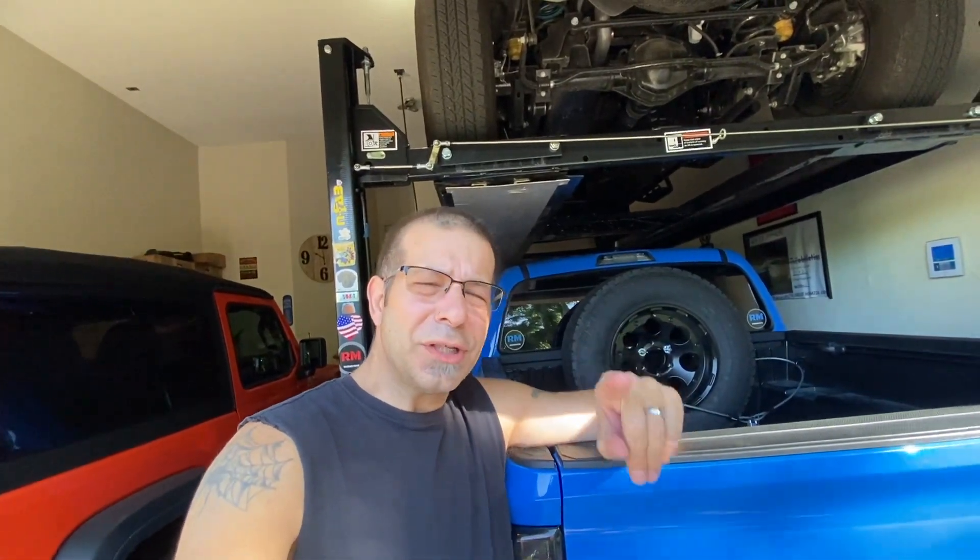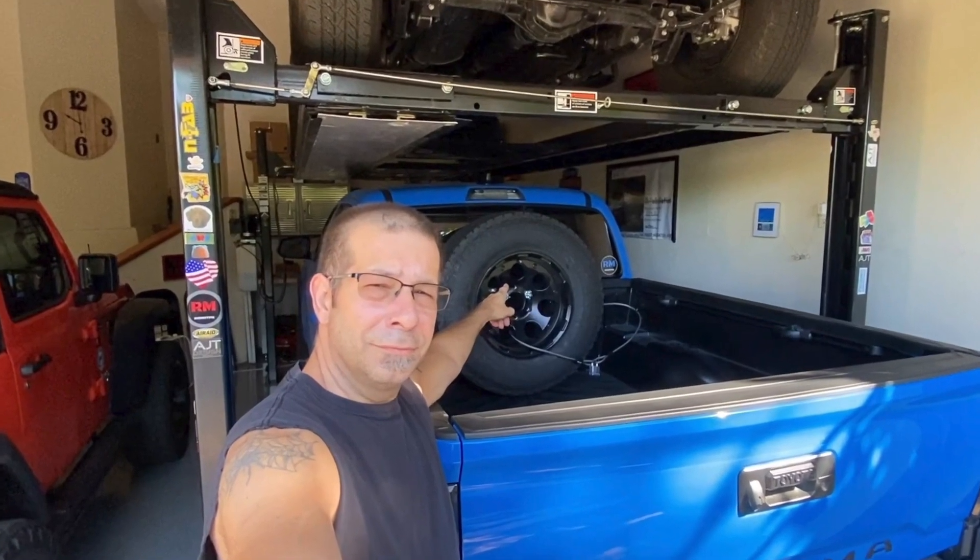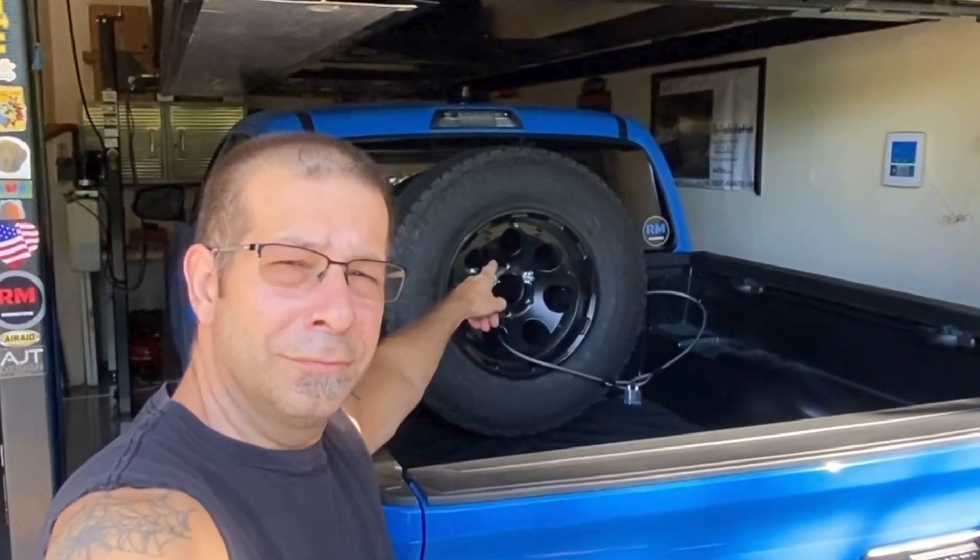Consider this if you're going to mount your spare tire in the Tacoma bed. Good morning everybody, and how are you today? Pretty good here, and this is something that you need to consider if you're going to mount the spare tire in the bed of your Toyota Tacoma.